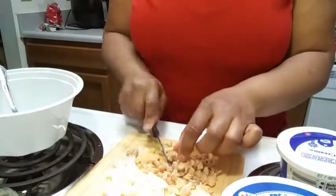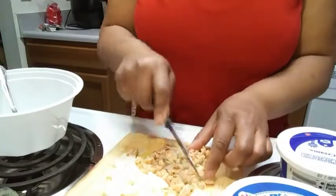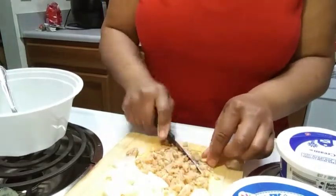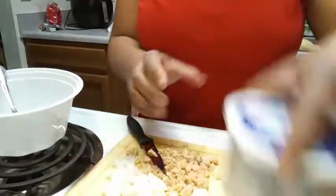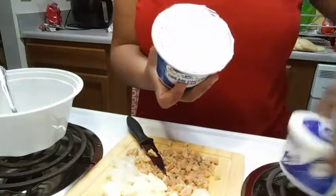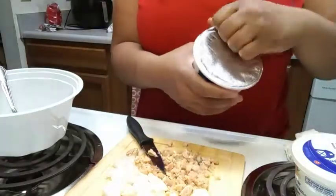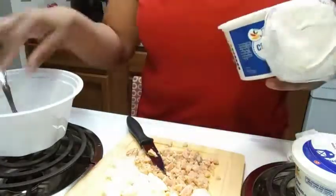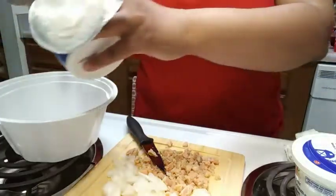Well, when you make it yourself you know what goes in it. This is cream cheese, so I got cream cheese and sour cream. I'm gonna go ahead and just use all this — I'll put all this in here.